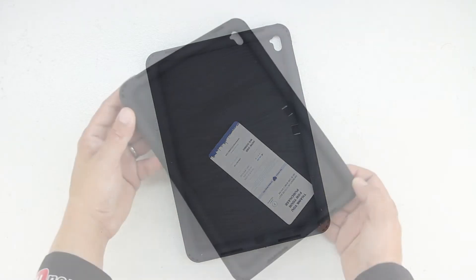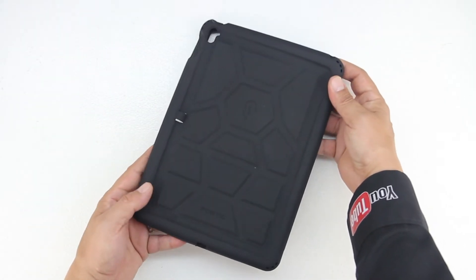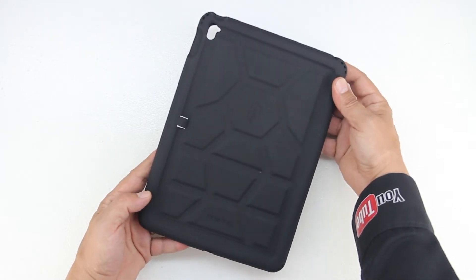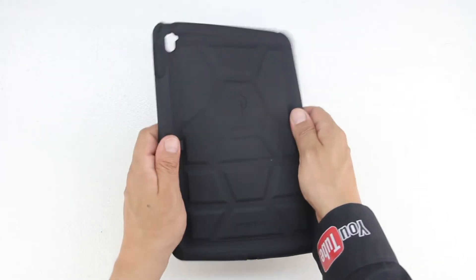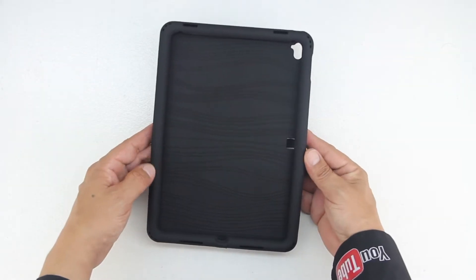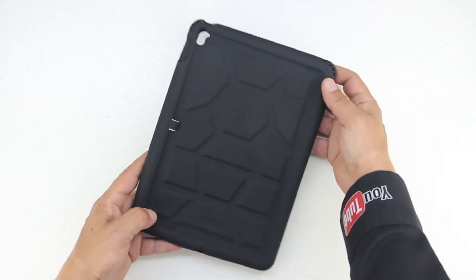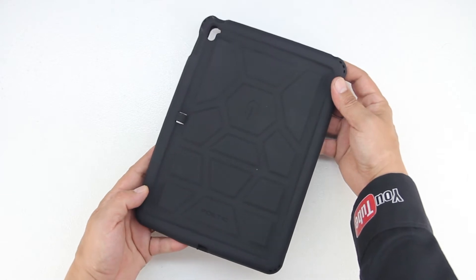Opening up the packaging for the very first time, we're presented with our Poetic iPad Pro 9.7 inch Turtle Skin Case. The case is made out of a premium child-proof silicone with a tactile side grip feature with ergonomic grip supports, and features unique corner protection with a perforated shock absorber design to protect from extreme shock and impact. The back has a unique rear pattern with raised supports for grip and drop protection in a turtle shell design.